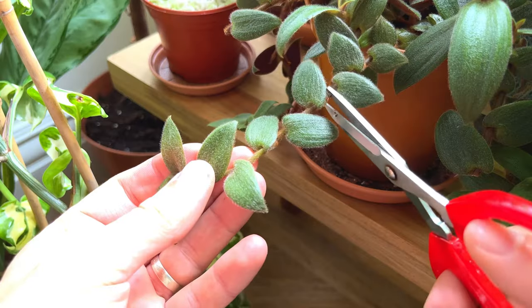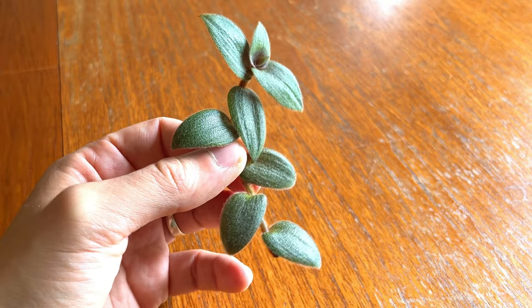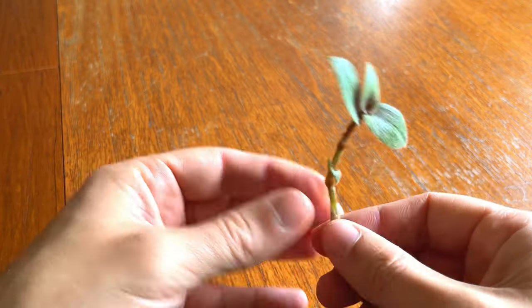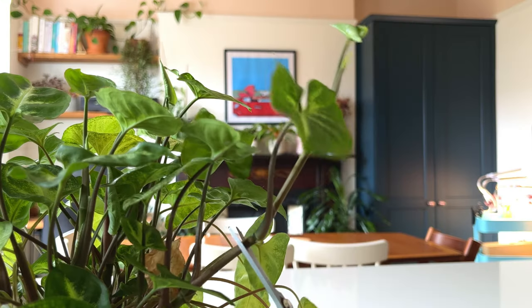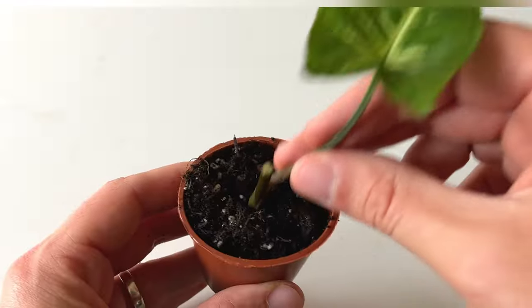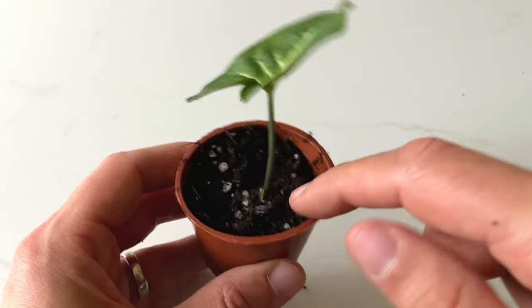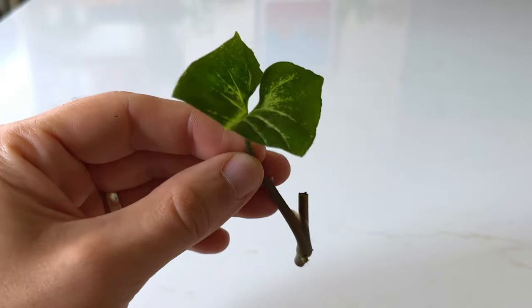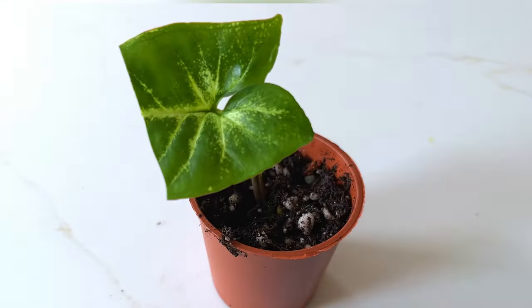It's generally a good idea to remove all but two or three leaves on the stem, depending on what cutting you have taken. On a Tradescantia, for example, I would probably keep two leaves on the stem to allow it to photosynthesize and not lose too much moisture. For vining type plants, I would take a cutting at each leaf node so the cutting only has one leaf. If your cuttings of vining plants are drying out quickly, try cutting the leaf in half, especially if you live in a hot climate.